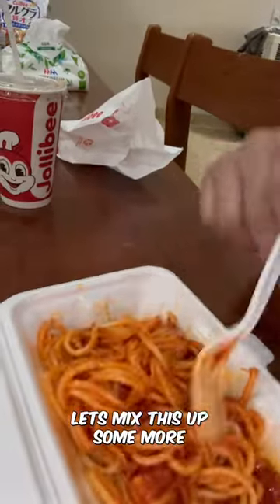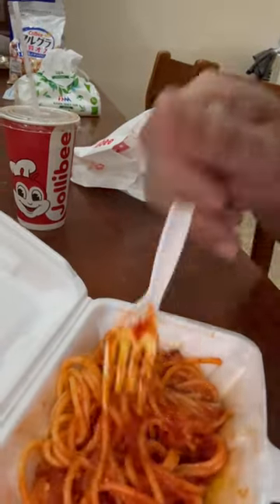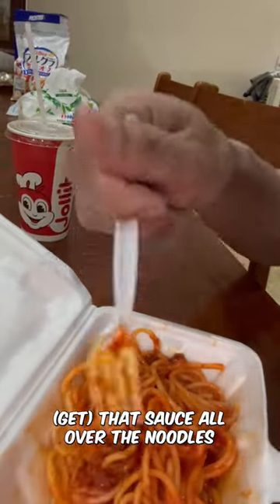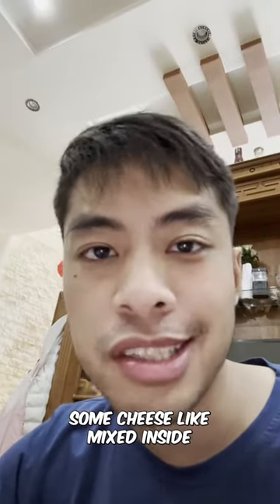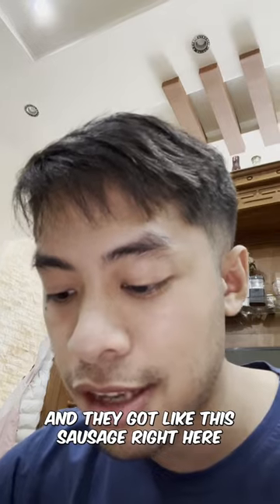Let's mix this up some more, sauce all over the noodles. This spaghetti is pretty good. Some cheese mixed inside and we got like this sausage right here. Pretty good.